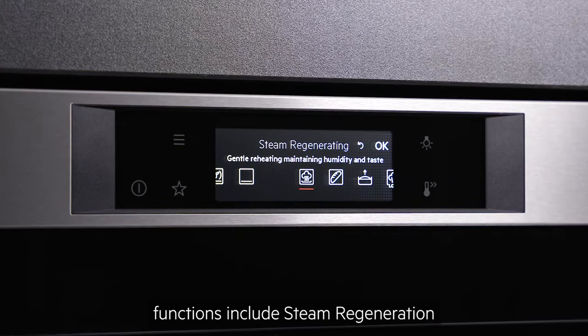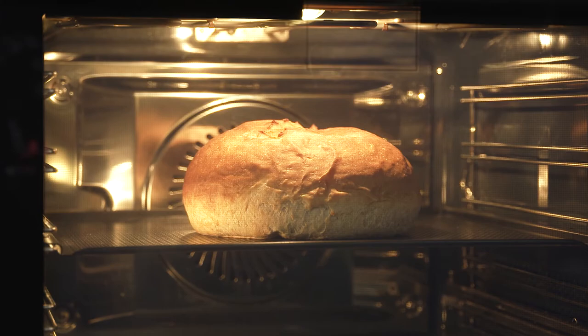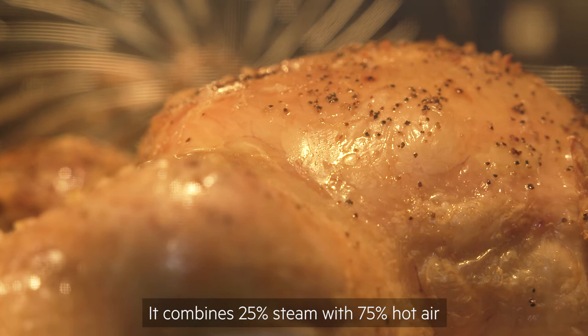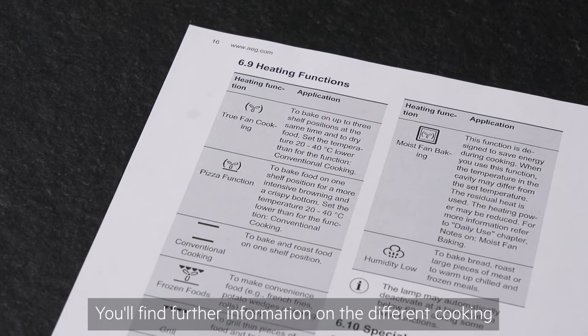If your oven has steam, then some specialist steam functions include steam regeneration which gives dishes a second life and restores taste and aroma, bread baking and dough proving which are ideal settings for keen bakers, and humidity low, which is one of the most popular and well used settings. It combines 25% steam with 75% hot air and is ideal for cooking juicy meat and poultry.